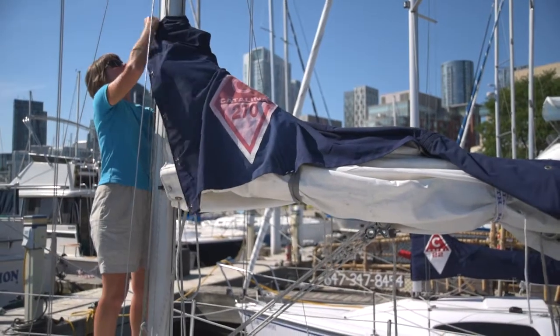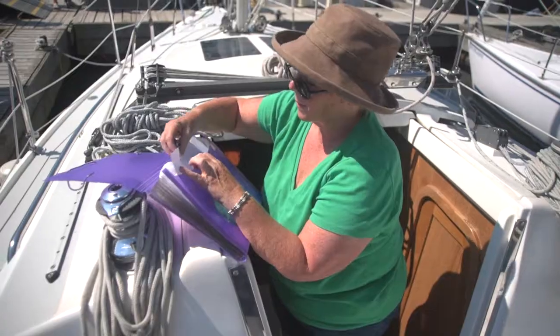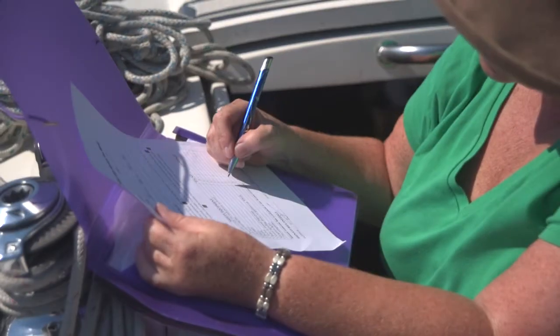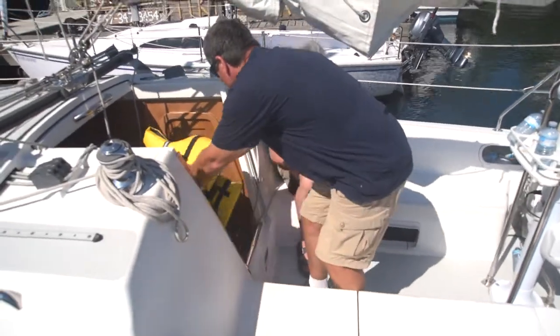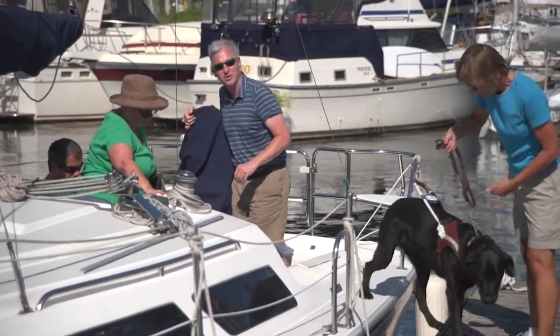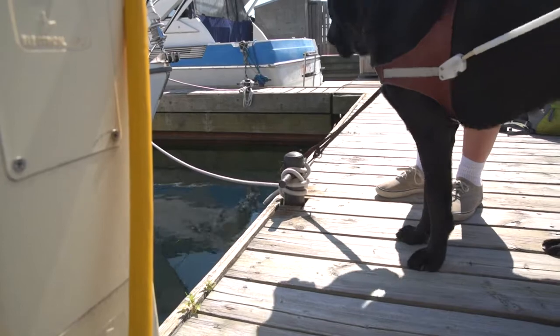But before you do so, it's time to work together to put the boat to bed. Complete the 'when you return' form and document any issues or concerns that may have come up during the sail. Stow the personal flotation devices and remove all personal items from the boat, such as bags, and return them to the main dock. Make sure dogs are also walked back to the main dock and secured.